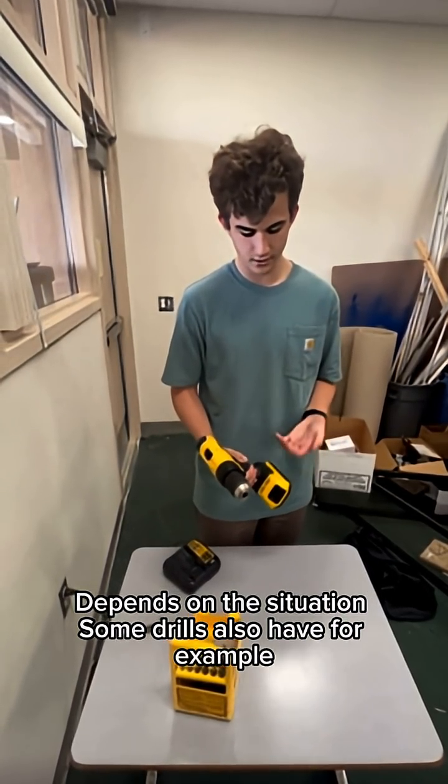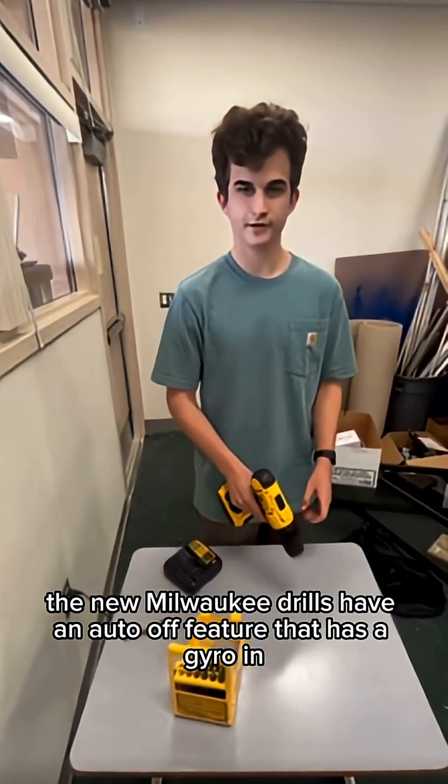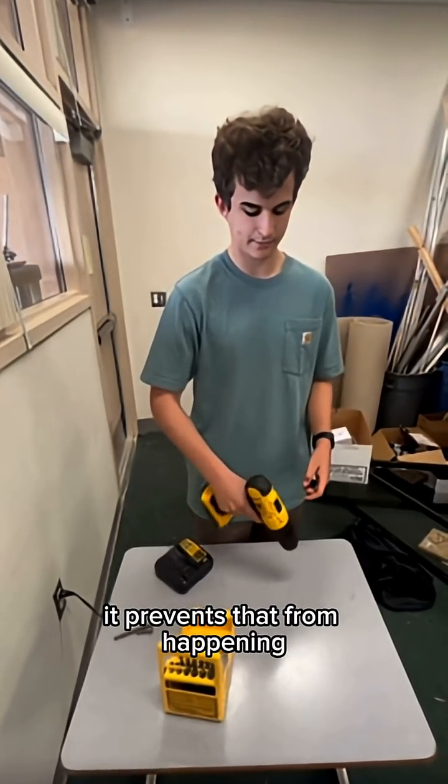Some drills also have additional safety features. For example, the new Milwaukee drills have an auto-off feature that has a gyro in it and prevents that from happening.